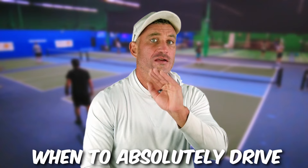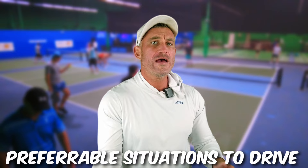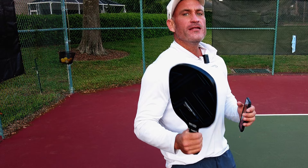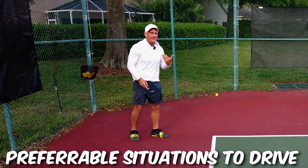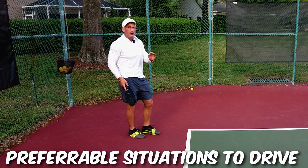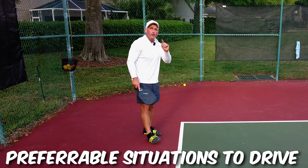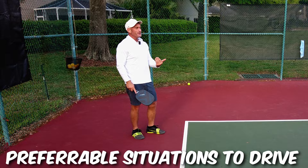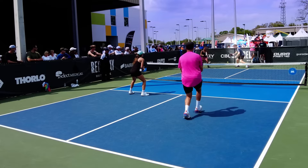Here are some preferable situations to drive. One: if your opponents hit a really deep return with spin and we're not super comfortable dropping that, we can drive it at 60% to get an easier fifth shot drop — we're playing the probability. The ball's coming really deep with spin; if I try to drop this, there's tons of spin and it goes straight down. We want to hit up on that ball, so drive it 60 to 80% to get an easier fifth shot drop.